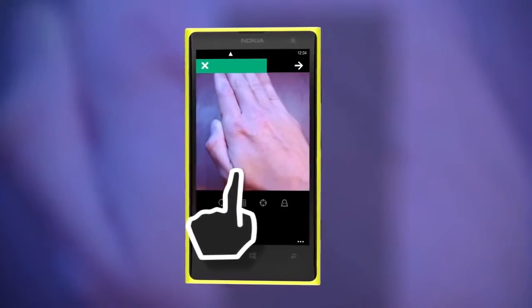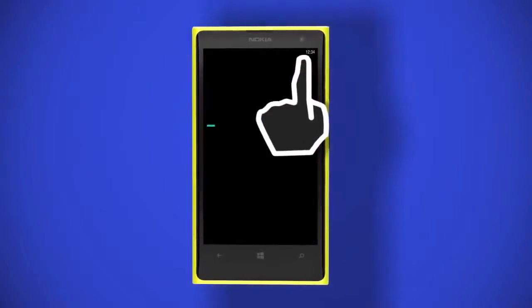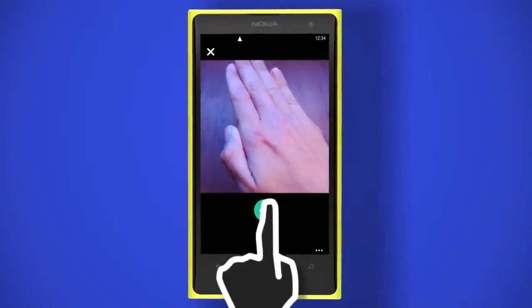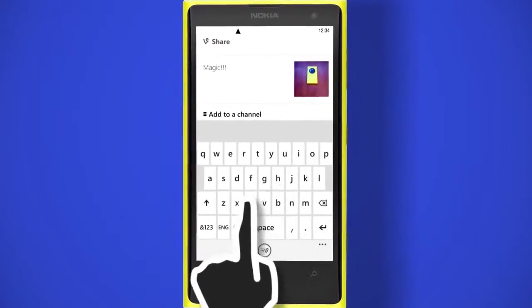When you're ready, click the arrow in the top right and preview the clip you made. If you like what you see, tap the check at the bottom, and here you can enter your caption and choose where you want to share your Vine.